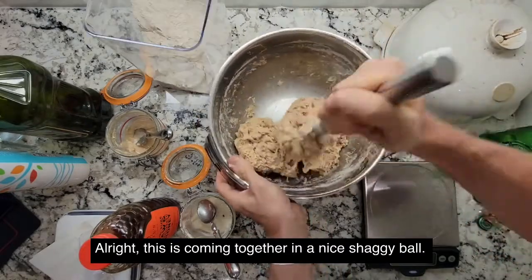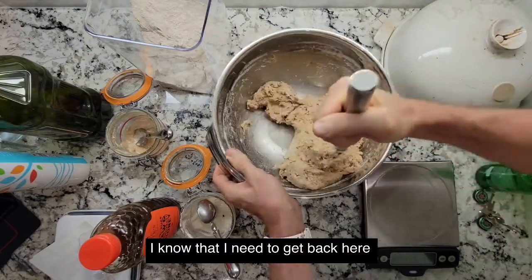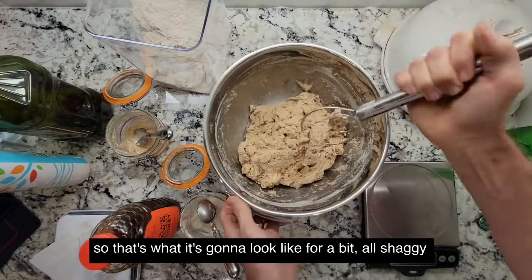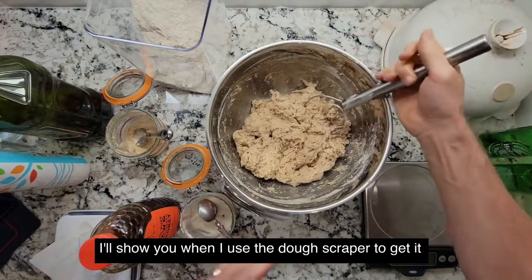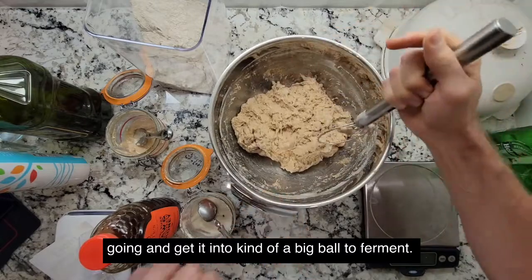This is coming together in a nice shaggy ball. That's what it's going to look like for a bit — all shaggy. Cover it up, and in a little bit I'll show you when I use the dough scraper to get it going and get it into kind of a big ball to ferment.